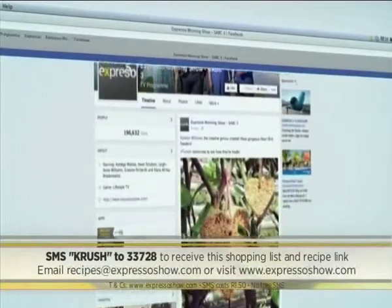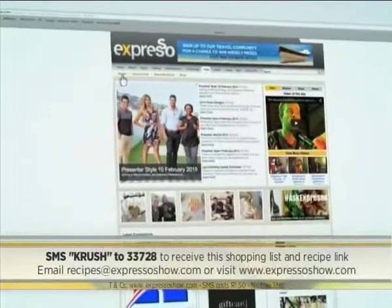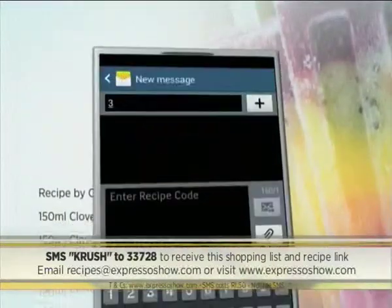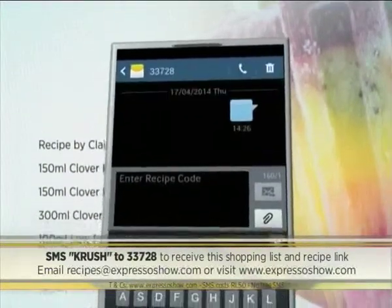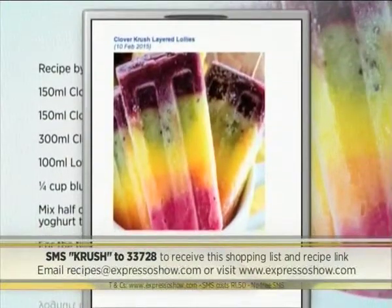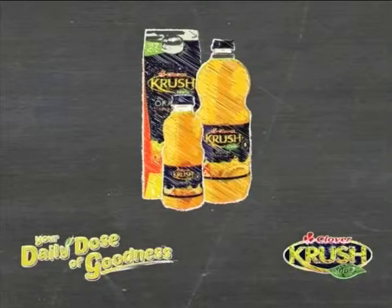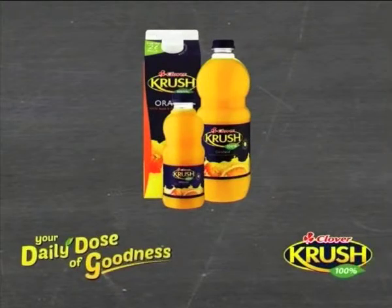For the full recipe, visit the Expresso Morning Show Facebook page or log on to www.expressoshow.com. SMS the keyword 'crush' to 33728 to receive the shopping list on your phone, then click on the link provided to view the recipe. SMSs cost one rand fifty, no free SMSs, terms and conditions apply. Your daily goodness recipe brought to you by Clover Crush.